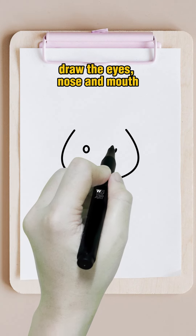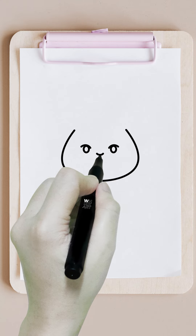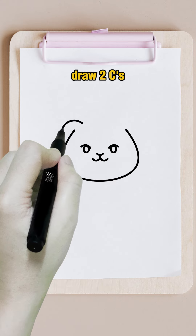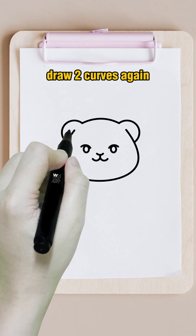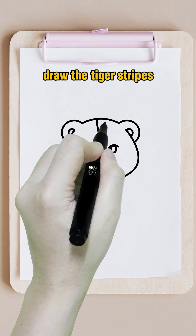Draw the eyes, nose and mouth. Draw two ears. Connect the curve. Draw two curves again. Draw the tiger stripes.